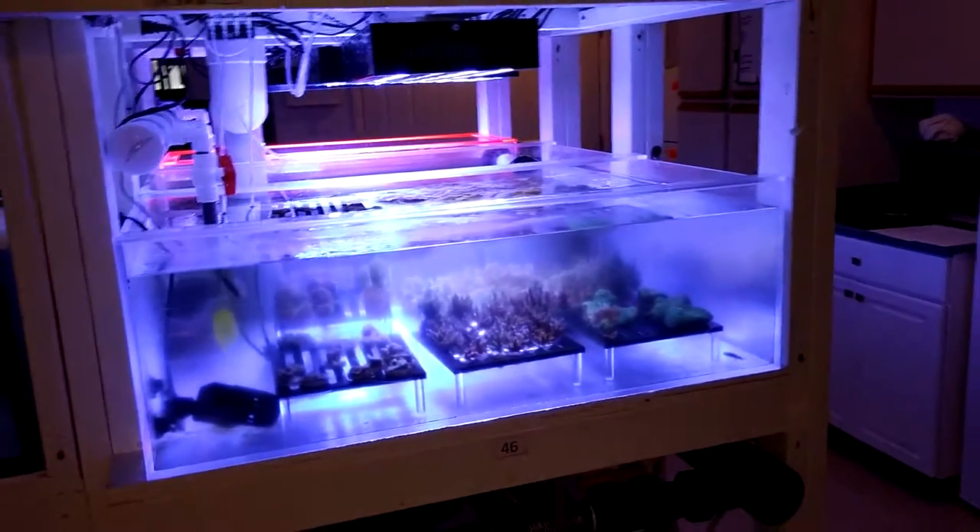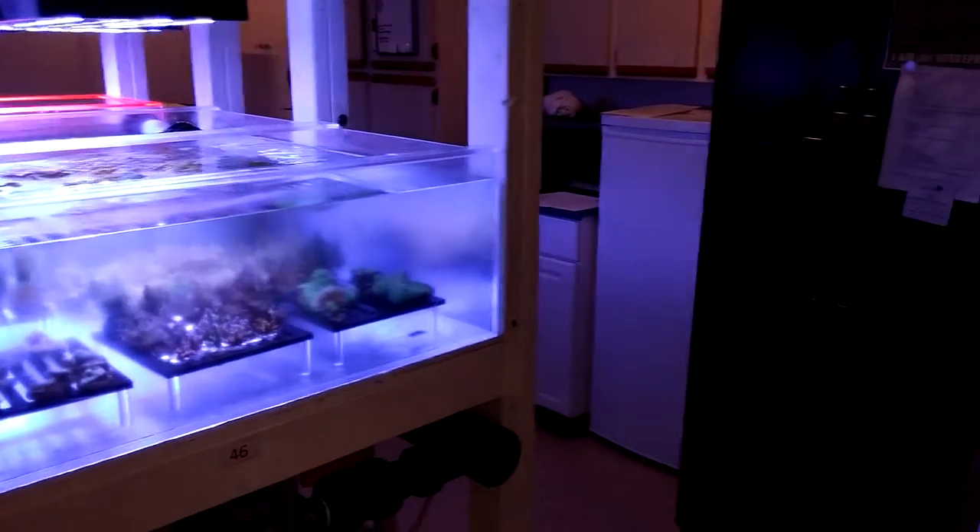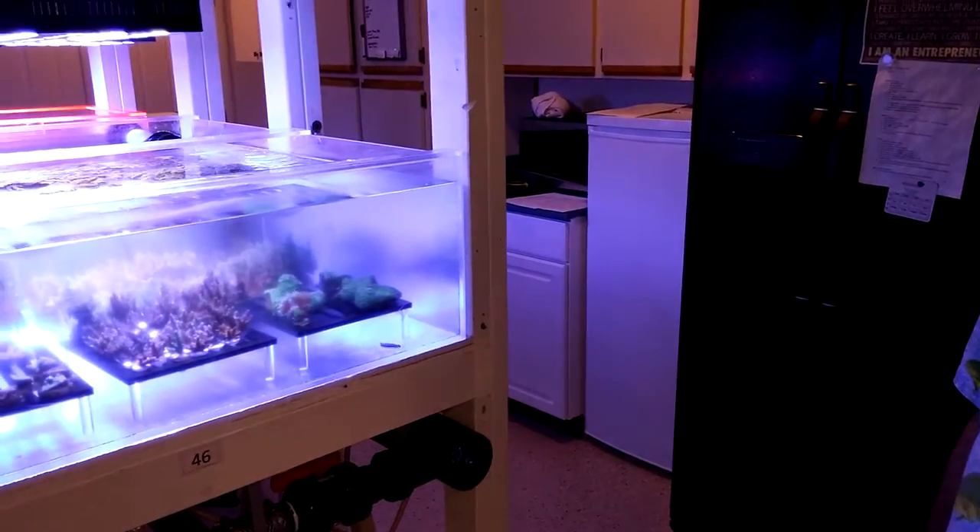I noticed they're corals in frag tanks — tanks that are designed to grow fragments of corals out.